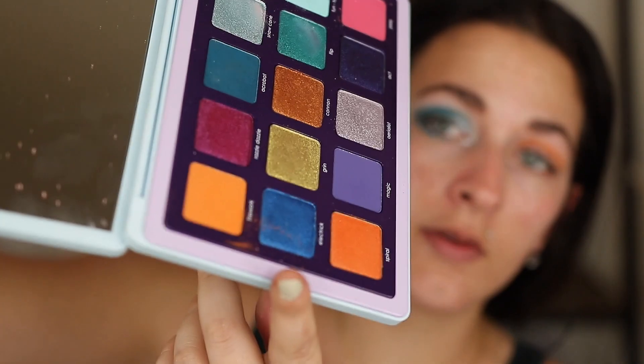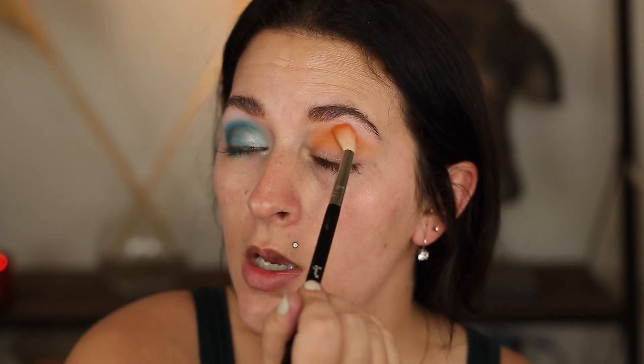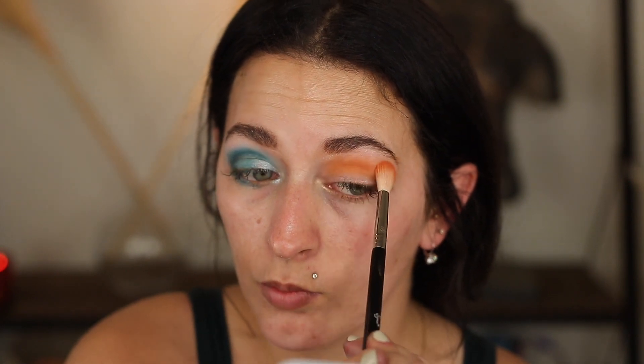For this side I'm going to take Firework and just blend that everywhere. So far I'm not having any issues with the formula. The only thing is the bluer shades are definitely messy — the orange is falling down into the other shades, and that's where it gets a little on my nerves in terms of fallout into the palette.